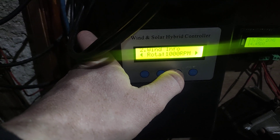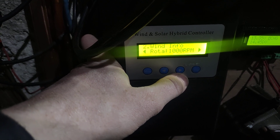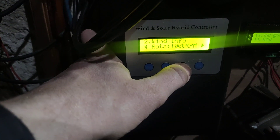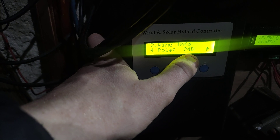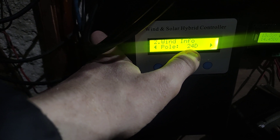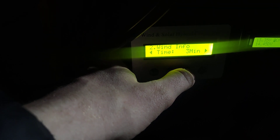The max amps on this one is 30 amps; on the other unit it's 35 amps. There's also a rotation setting — if the turbine exceeds 1000 RPM, it can be set to activate the dump load after that, though I'm not certain how much it actually slows the turbine down. Then you have the poles setting, which refers to the magnets in the turbine. Mine is a 12-pole turbine, but I have it set to 24 because I didn't want to hit the RPM limit too quickly. The dump load time is set to three minutes, then it tries to recover.